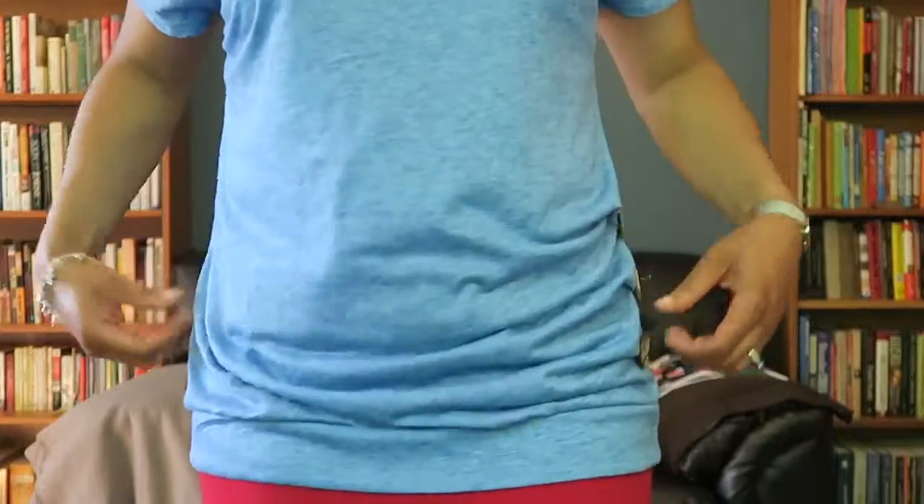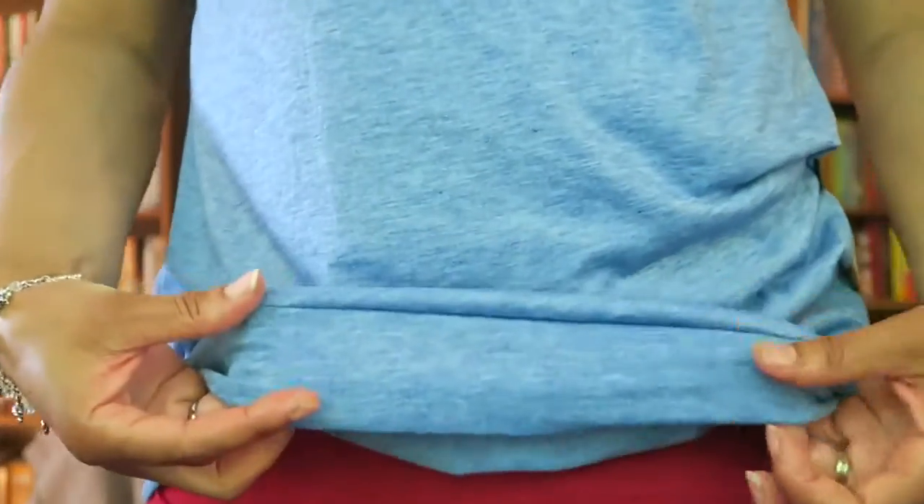It has a nice flow to it and a banded part at the bottom that adds a little fitted part, with nice sleeves and a nice neckline.